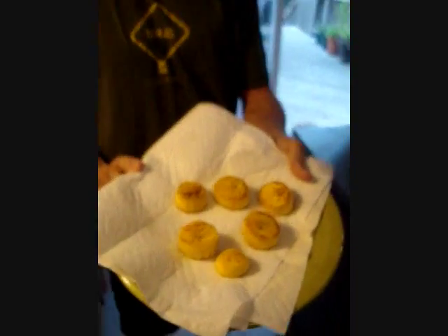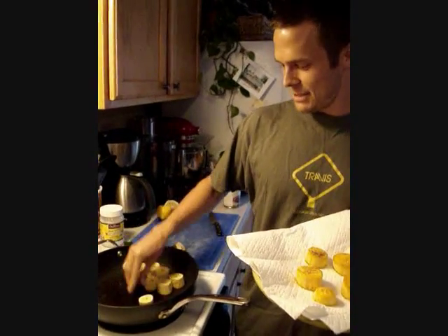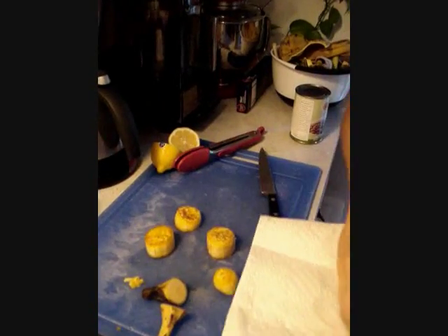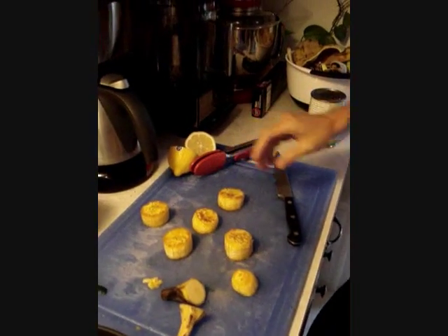By the way, this is over a medium heat. So once you do that, and it's done on both sides, it should look kind of like this. Then what you would do is smash these into these little funny-looking discs — I believe they're called toastones or something. And this isn't part of the recipe, but it's the way that I like to do plantains.